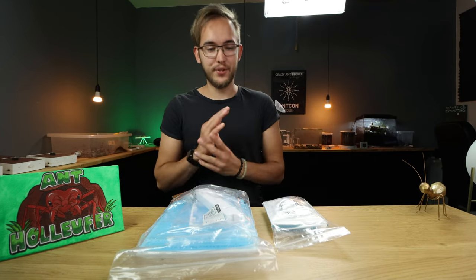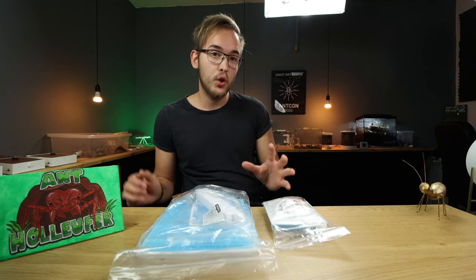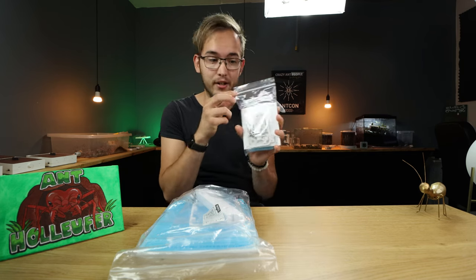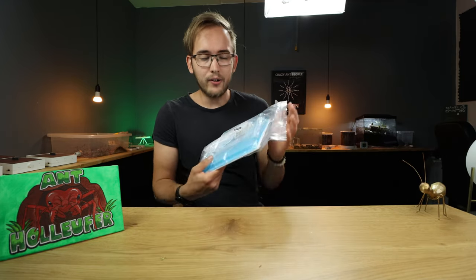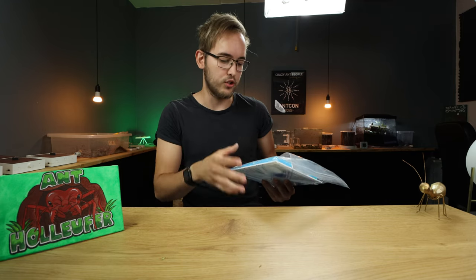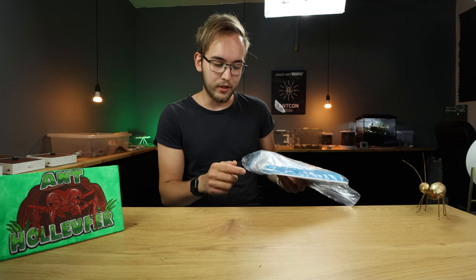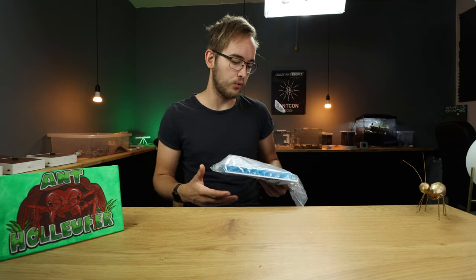Hello everybody and welcome to this extra video channel. Today we are gonna be assembling the Wakushi Outworld, from the small S2 outworld all the way to the big Saturn large outworld. All of Wakushi's products are built around the same premise, so this video should help you build either outworld from Wakushi. Today we are building the Saturn large nest, but most parts will be the same for all versions. This will be a long walkthrough of pretty much every step.